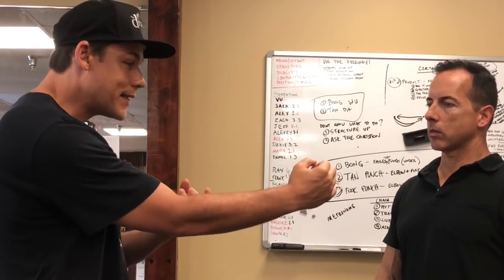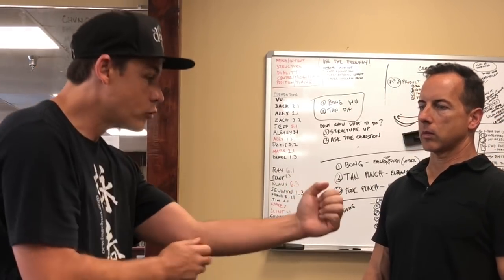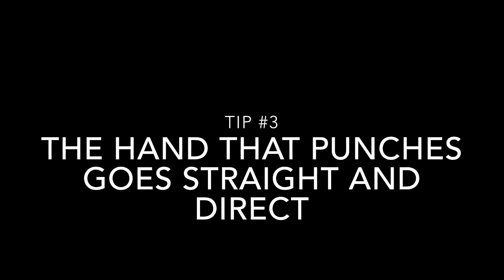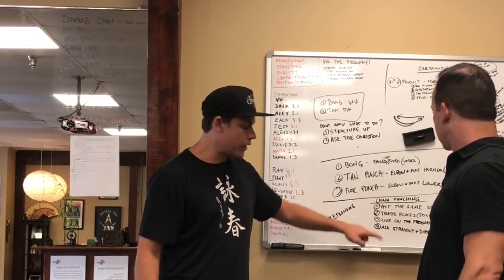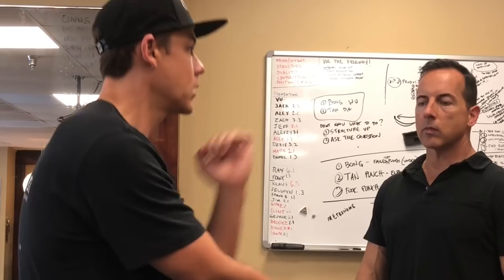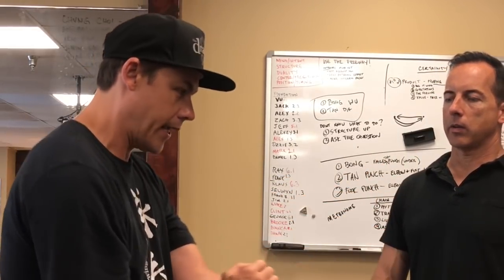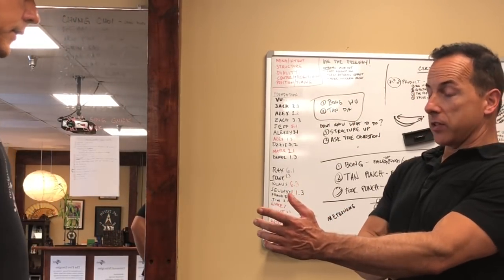What that really means is that the hand getting out of the way must start first. Because it's going a longer distance than the punching hand, which is going straight and direct. The forward hand that comes from the Wu Sao hand goes straight and direct — it does not go around. The biggest reason people can't go straight and direct is because they haven't gotten the Wu hand cleared down and out of the way enough. The Wu hand has to start first because it's traveling further.